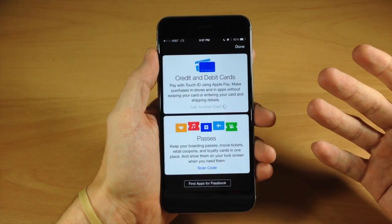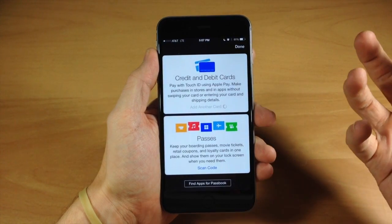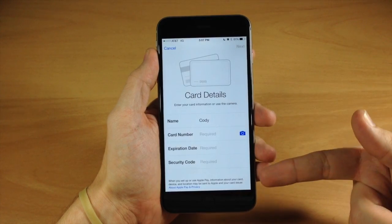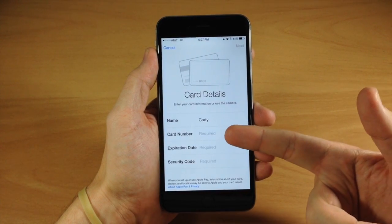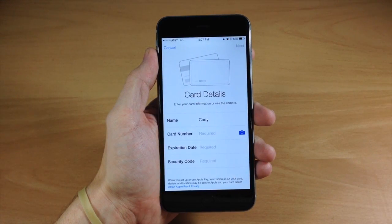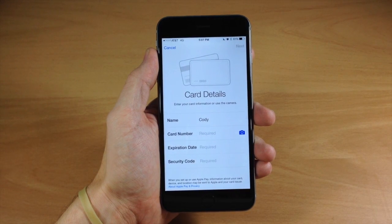Now if you have an iTunes card or a card linked to iTunes, you can actually take that card directly from iTunes and use it directly. You can see right here that I just need to input all my information — my card number, my expiration date, and my security code. And if you don't actually want to input the card number manually, you can just take a picture by tapping the little camera button right there.